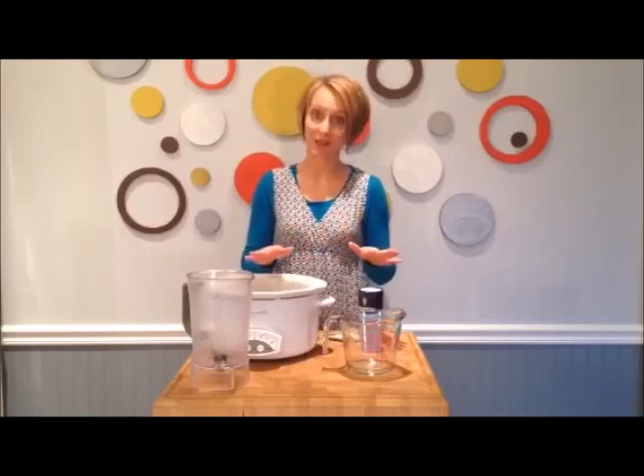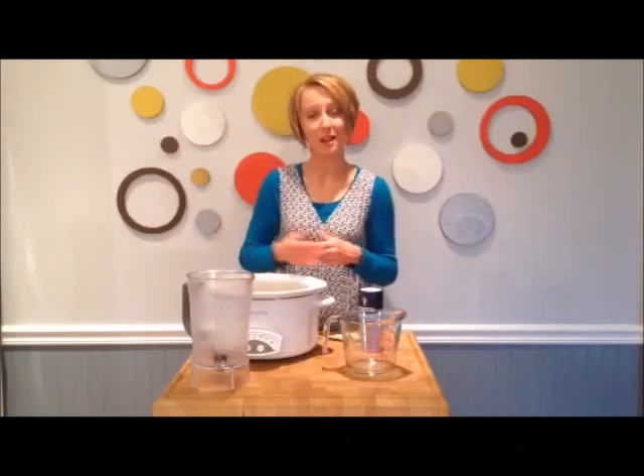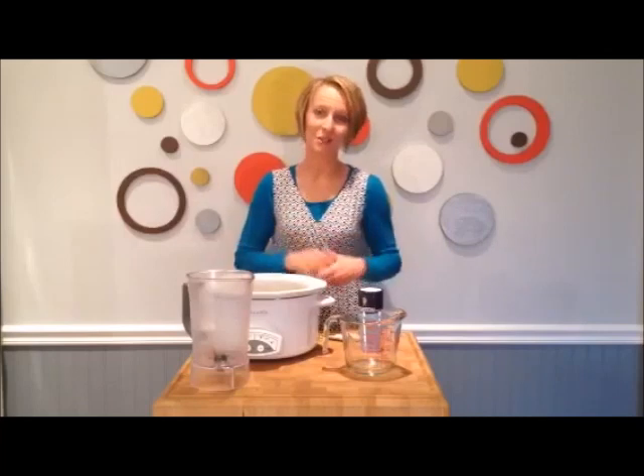This will make more chickpeas than you'll need in a week, so I recommend freezing half of it for a later time. I hope you've enjoyed this video, and I promise that once you do this, you'll never go back to using cans.